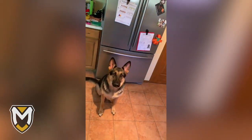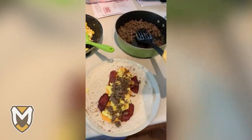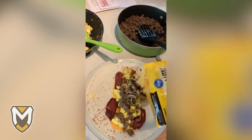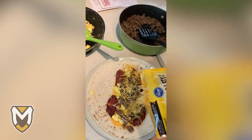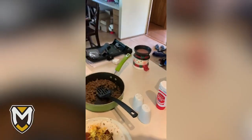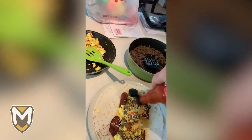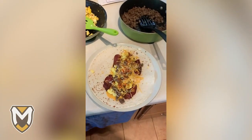Anybody want to say hi to Maya? Hi Maya. All right, back to the burrito. Sprinkle a little shredded cheese, and we can't forget the hot sauce, so let's get the hot sauce going — Frank's — to add to it. And there is the burrito.